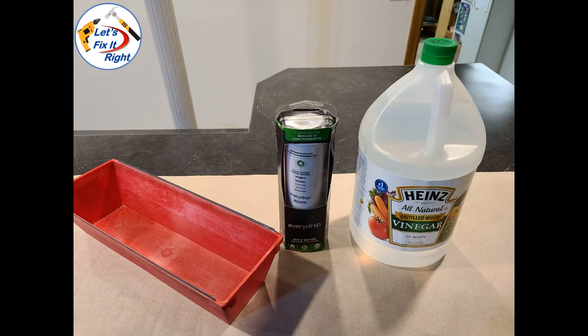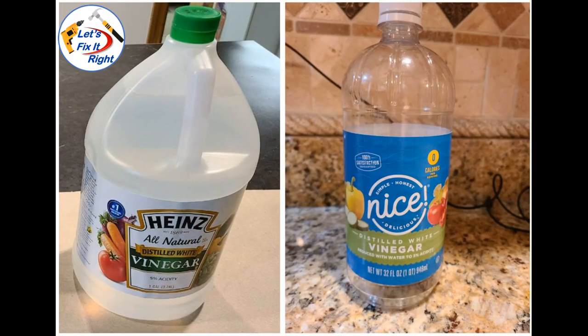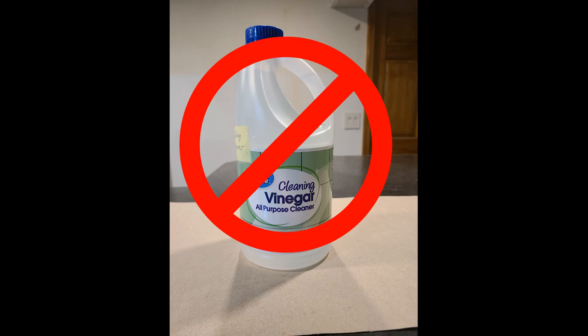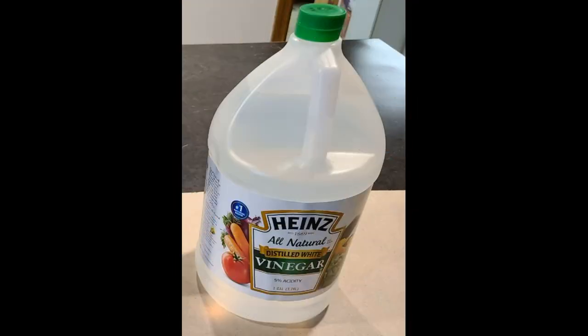In addition to a container of white vinegar for dissolving and removing mineral deposits inside the filter, you'll need a small tray similar to this one. Also, in my case, I decided to purchase a new filter as a backup. I recommend that you use white cooking vinegar similar to one of these two brands, which you can purchase at your grocery store. I strongly recommend that you not use an industrial cleaning vinegar like this brand. If you don't have any vinegar, I've included some links to the white cooking vinegar similar to mine.